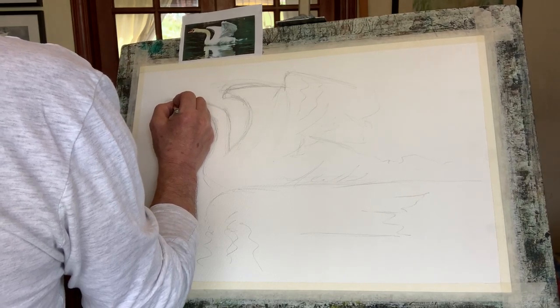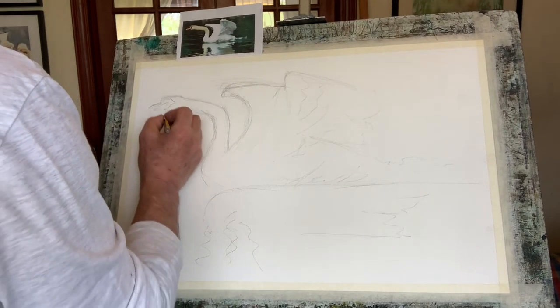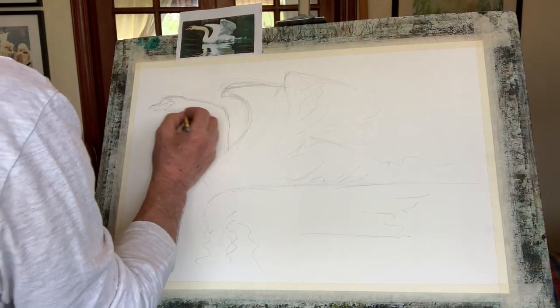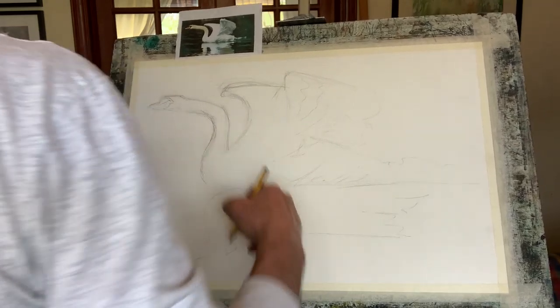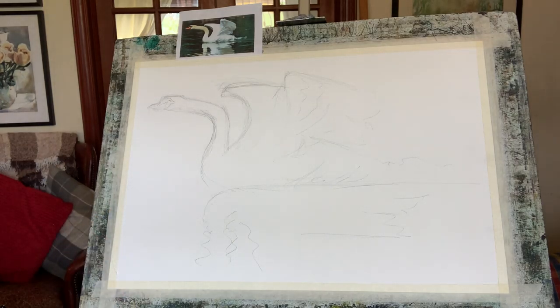I'm going to use a pen to put the ideal shapes in when I'm happy with them. The shape of the swan's beak - beautiful as it takes off. I've got my glasses on because I can't see close up since I've had my cataracts done. Stand back a little bit just to see if my composition's okay.